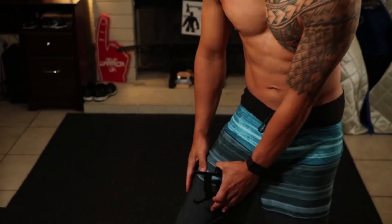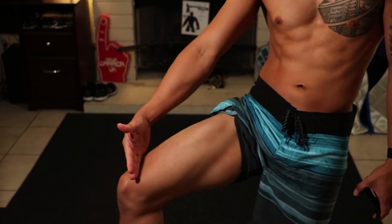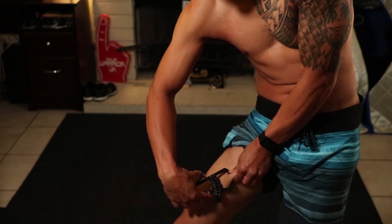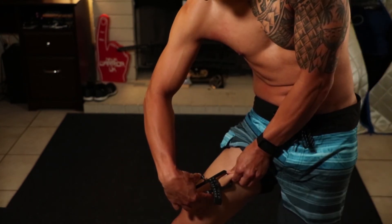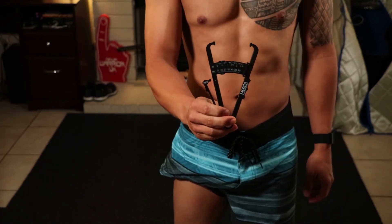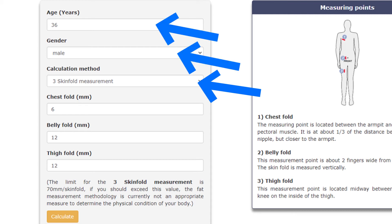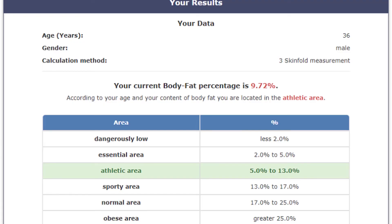The last measurement is the thigh fold. The measurement is taken midway between the hip and knee on the inside of the thigh, again as a vertical measurement — for me this is about 12 millimeters. In addition to your measurements, you select whether it's a three or seven skinfold measurement and also enter your age and gender. Hit calculate, and for me that comes in at 9.72% body fat.